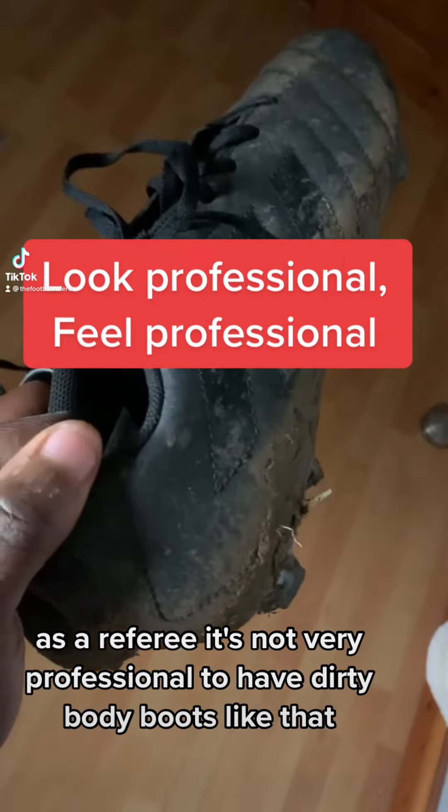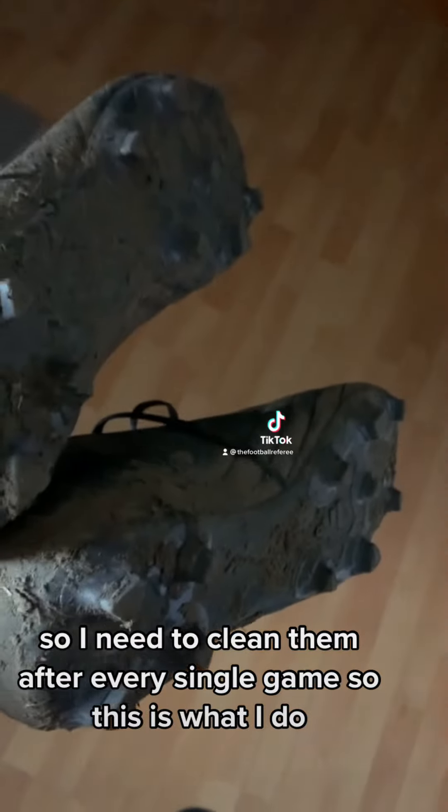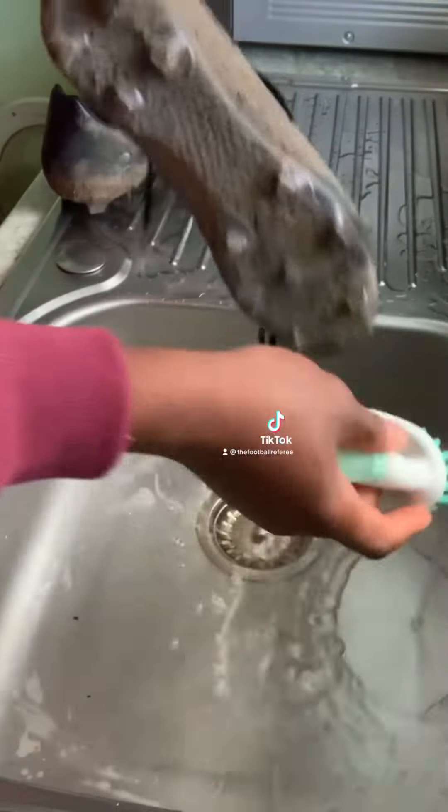As a referee, it's not very professional to have dirty muddy boots, so I need to clean them after every single game. So this is what I do. No shame in wearing an apron at all.